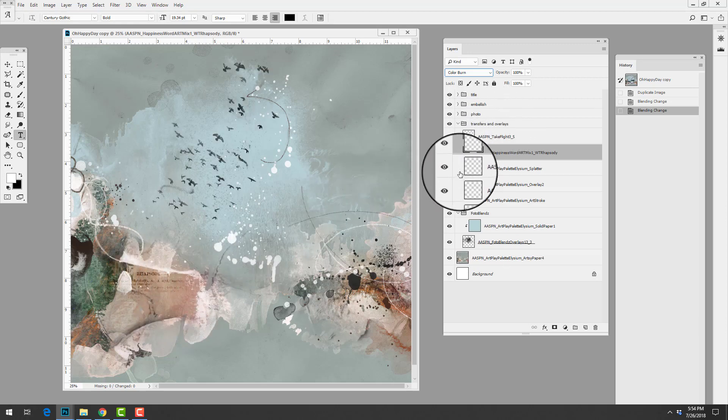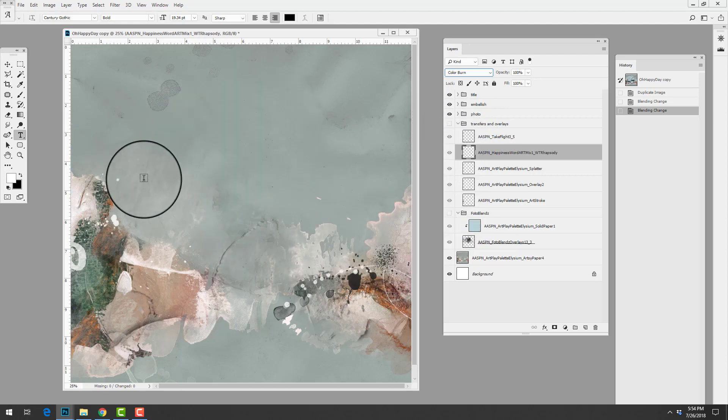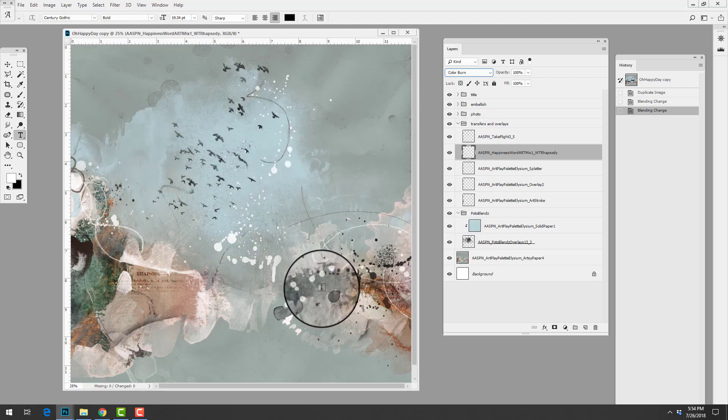Finally she added some birds in black using the paintbrush tool from the tools panel. Notice how this changes how the design looked at the beginning — she's really built that design upward to fill the white space on the canvas.